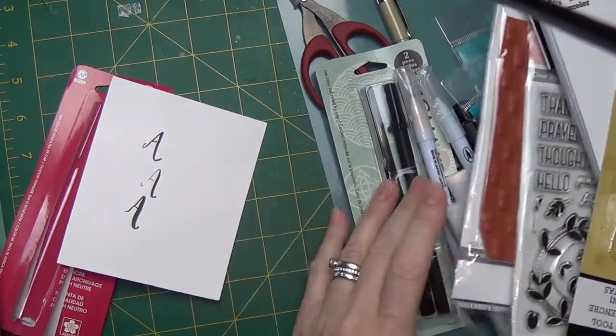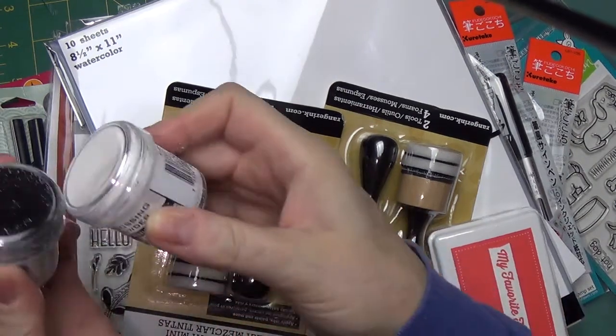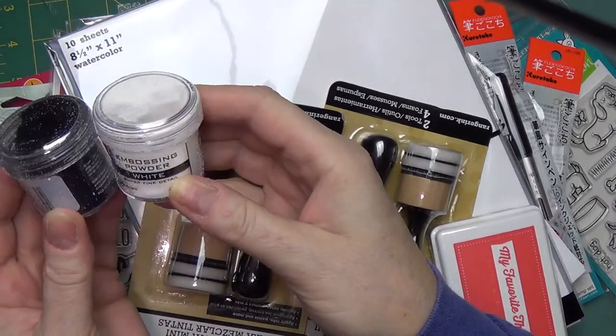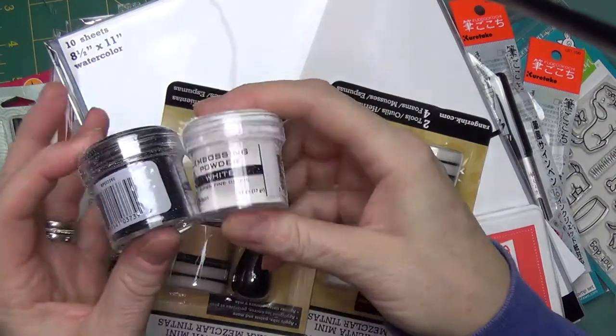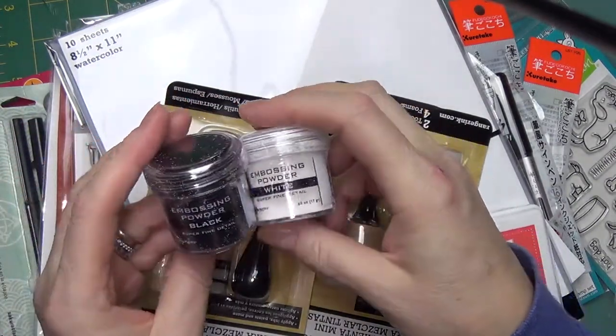And I almost forgot my embossing powder! I have Ranger embossing powder in white super fine detail, and I also bought the black Ranger super fine detail. So there we go — that's all of it.